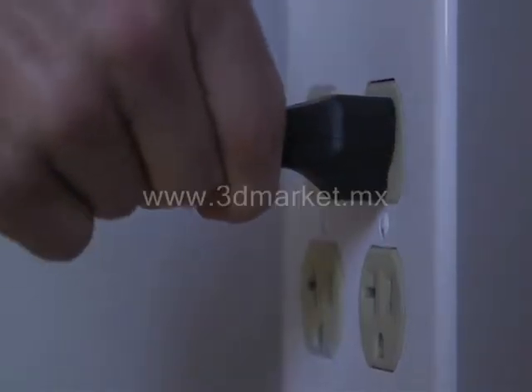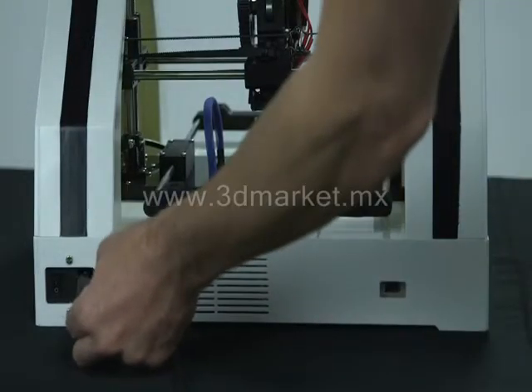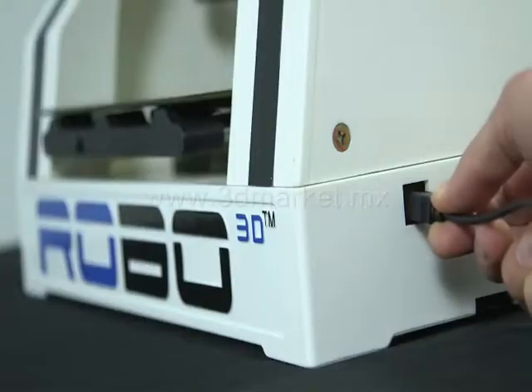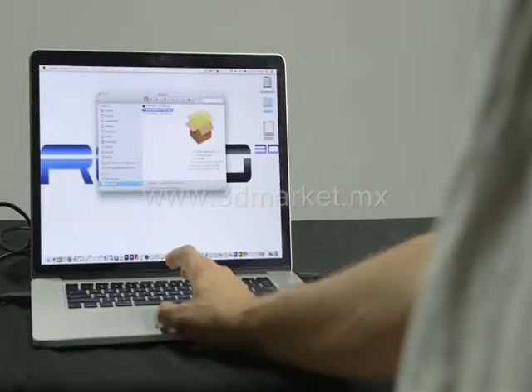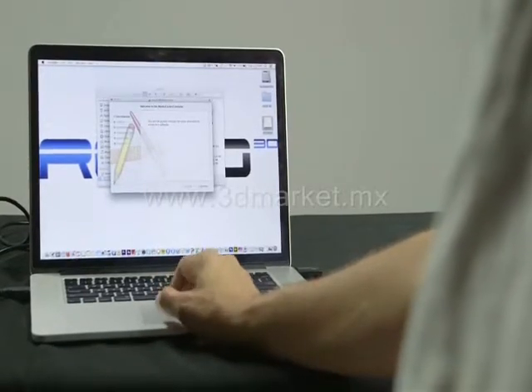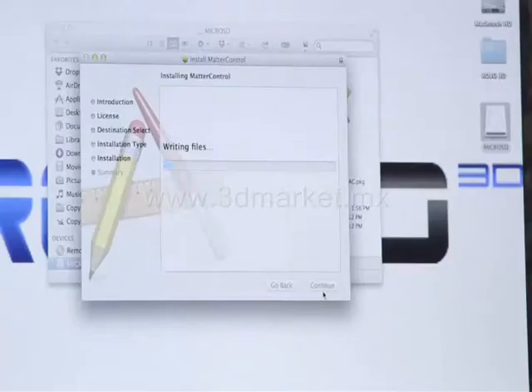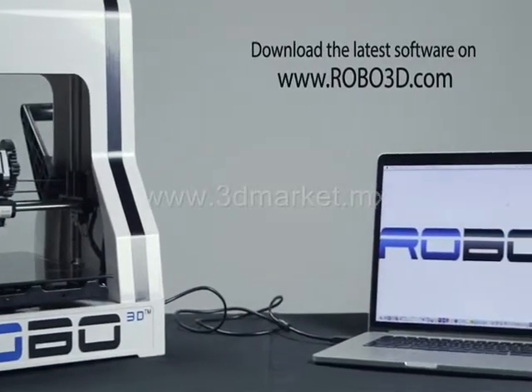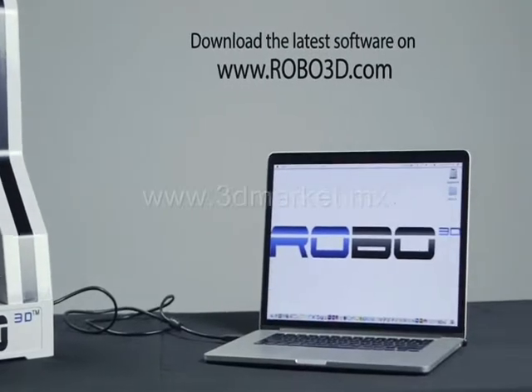Let's get started. Plug in the power cord to the wall and to the back of your printer. Plug the USB cord into your computer and into your printer on the right side. Install the software that comes available on the thumb drive with your Robo 3D, or you can go to www.robo3d.com and find the link for the latest software under support.